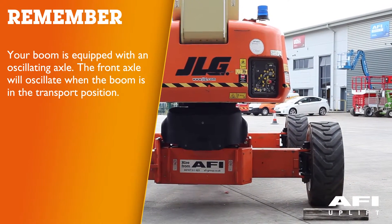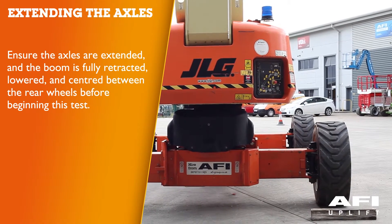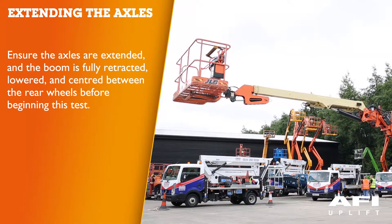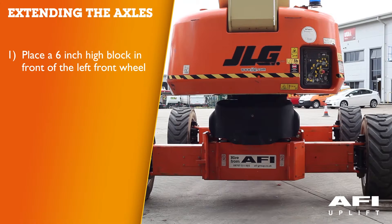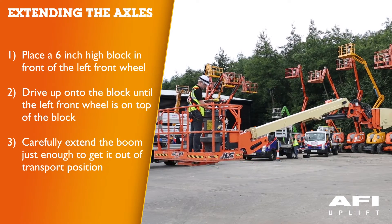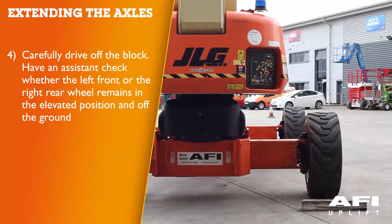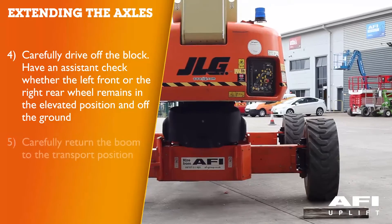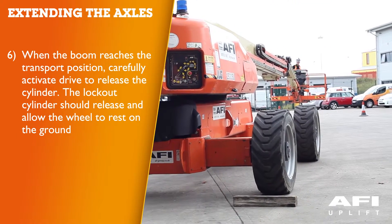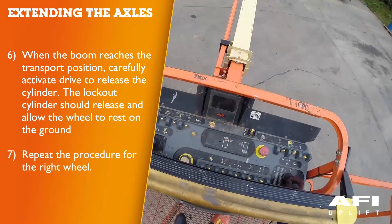Your boom is equipped with an oscillating axle. The front axle will oscillate when the boom is in the transport position. To perform this test, ensure the axles are extended and the boom is fully retracted, lowered and centred between the rear wheels. Place a six inch high block in front of the left front wheel. Drive up onto the block until the left front wheel is on top. Carefully extend the boom just enough to get out of transport position, then carefully drive off the block. Have an assistant check if the left front or right rear wheel remains elevated. Carefully return the boom to the transport position, then activate drive to release the cylinder. The lockout cylinder should release and allow the wheel to rest on the ground. Repeat the procedure for the right wheel.